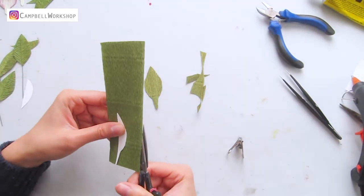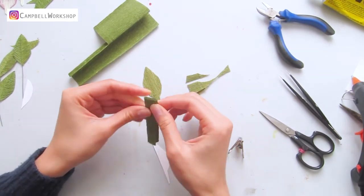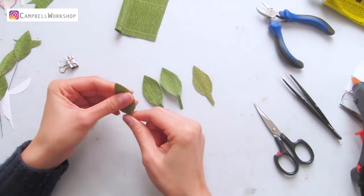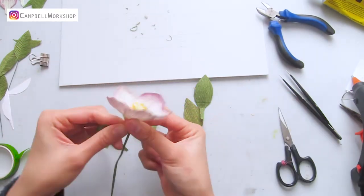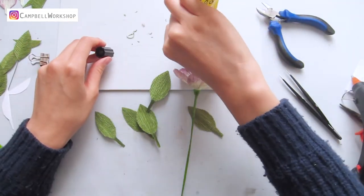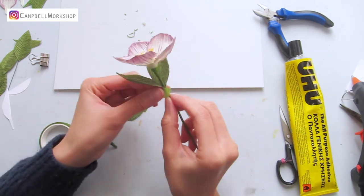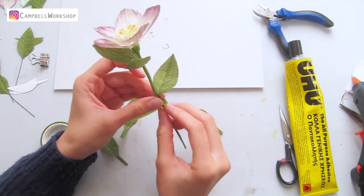Apart from the leaves with wire stamps, we also need a few plain leaves. Shape the leaves a bit and rub the bottom stamp for attachment. Let's wrap the bottom of the flower with some flower tape to hide the attachment. Then we can attach the plain leaves with some yu-hu glue to the stamp. Wrap the stem to secure them. We also add a few wire leaves to the stem gradually.